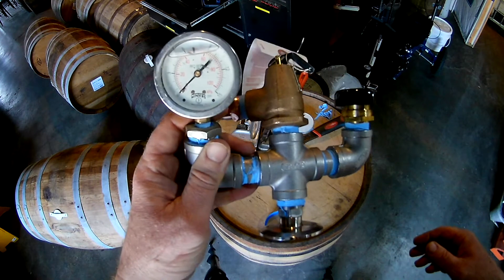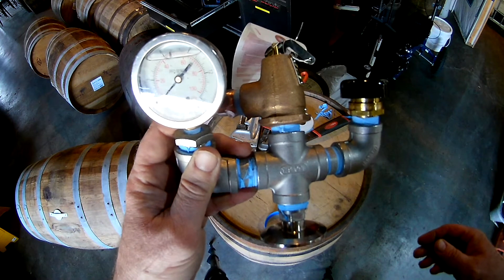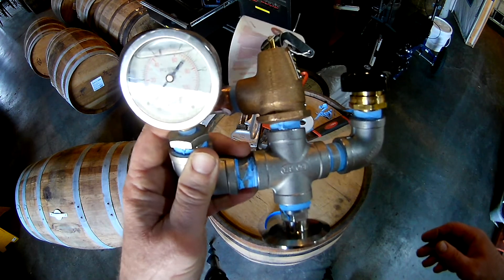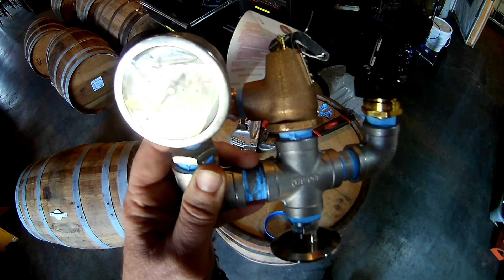250 gallon triple distillation, all stainless with connecting copper pipes. Some new innovations on it — we'll talk about those.